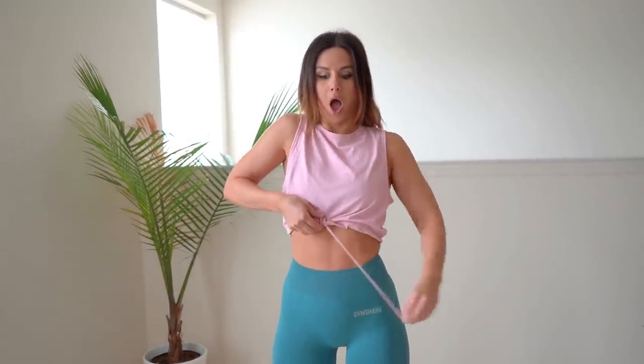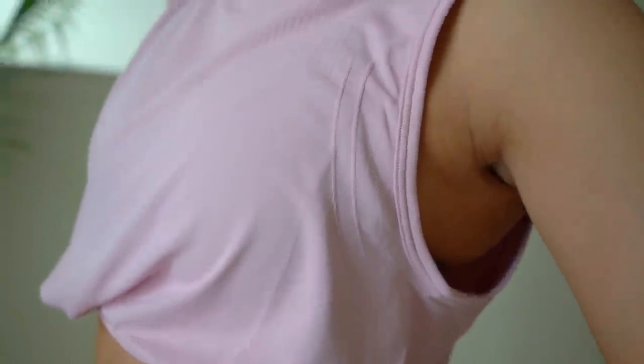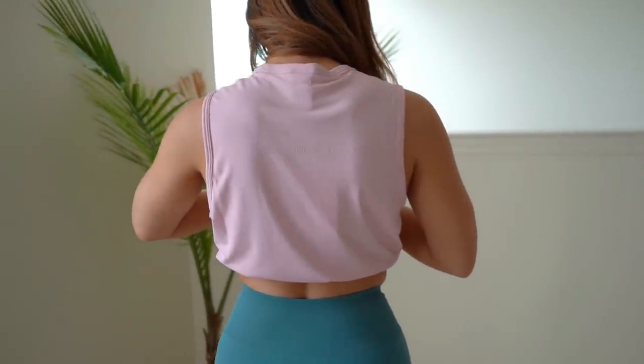Next up is the lightweight seamless crop top — I had my eye on this and I love it. It has a drawcord, so however sexy you want to look, you can keep it loose or tighten it to show more abdomen. It's got that boxy look that cinches in because of the drawcord. You have the same dotted contour, the Gymshark logo made out of laser-cut holes, a drop sleeve, regular scoop neck, and a ribbed texture right where the drawcord is. Very pretty aesthetically.